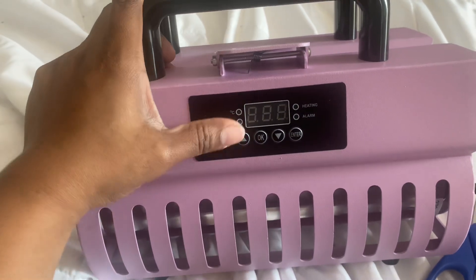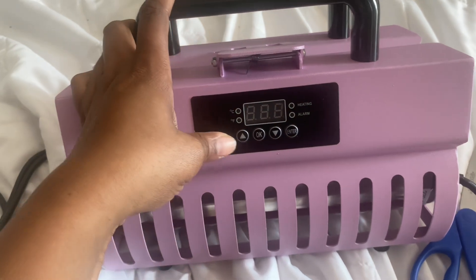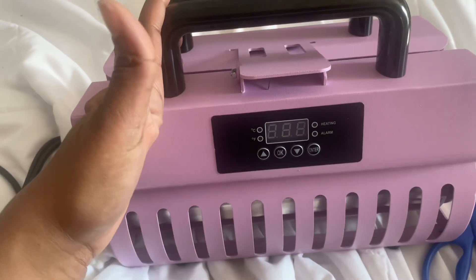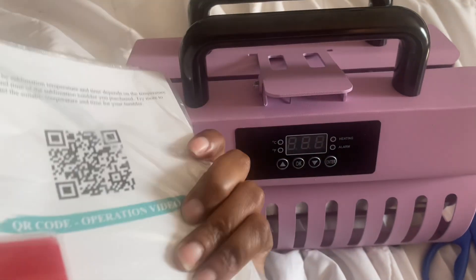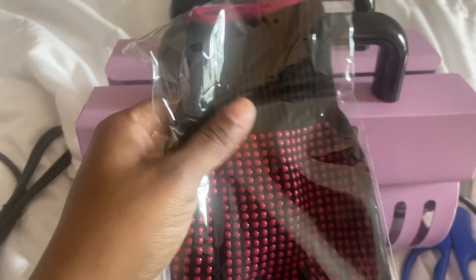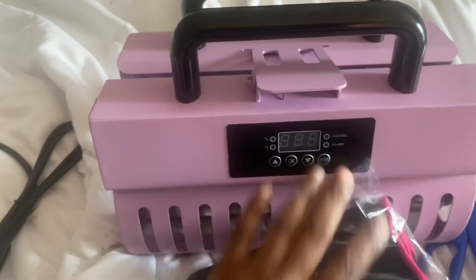This is what the settings look like. I want to play around with it and learn it — normally I'd try to figure it out on camera, but I'd like to learn it a bit before filming. It came with instructions, which I will be reading.